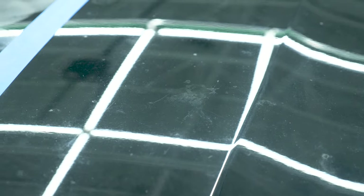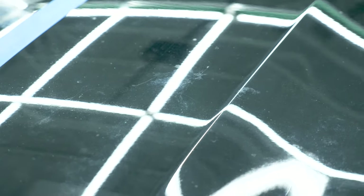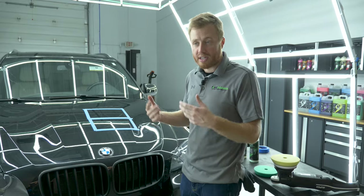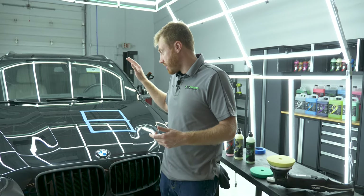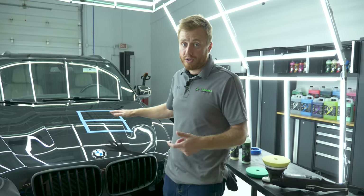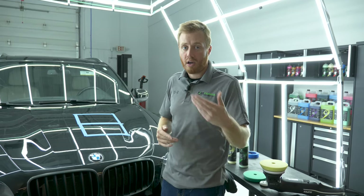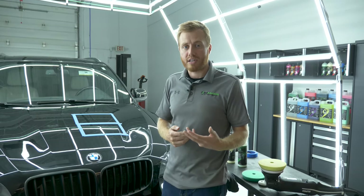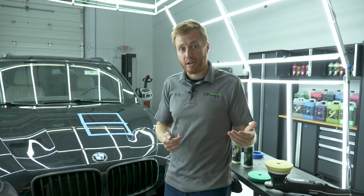Behind me we have a hood that has really bad etching, swirl marks, and even some etching from bird droppings that got really bad — this must have been sitting in a hot parking lot for a long time, probably at a car dealership, and no one noticed and cleaned it off. We have two sections taped off. On one we're going to use Quick Cut Compound and on the other Precision Polish. But we're going to start with Precision Polish because that's the less aggressive method. You always want to start with the less aggressive method, so if that's all you need, you didn't cut through more clear coat than you have to.